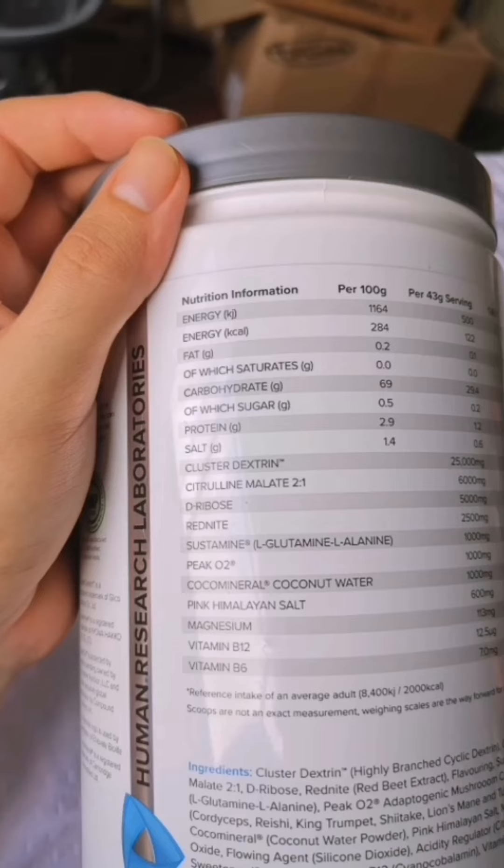Next up you've got PiCO2 at one gram. Stack this with the DeFib and it's really proper — it works more or less like a Beta-Alanine alternative, or you can stack them together for even better results since they work cohesively. It helps with performance and recovery. Then you've got coconut water at two grams for hydration, Himalayan pink salt at 600 milligrams, magnesium at 130 milligrams, and B vitamins for energy in the mix as well.